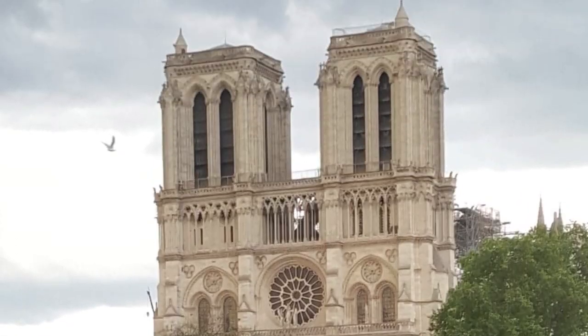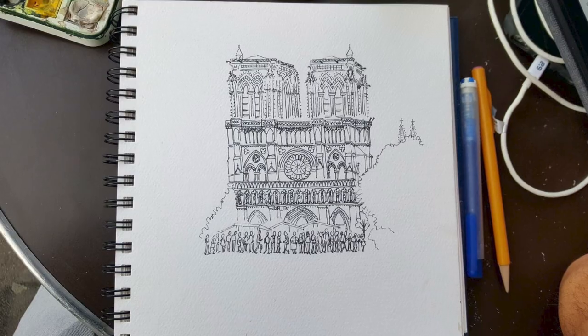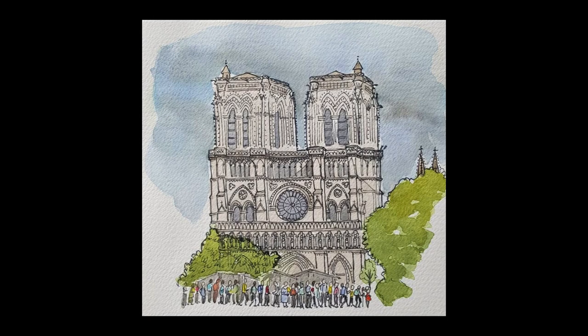This course is for complete beginners, and it's for people who maybe learned about perspective many years ago and now want to brush up their skills. It's also for people who understand the basics of perspective but don't know how to apply it. If any of those descriptions apply to you, then you'll benefit from Beginner's Perspective.